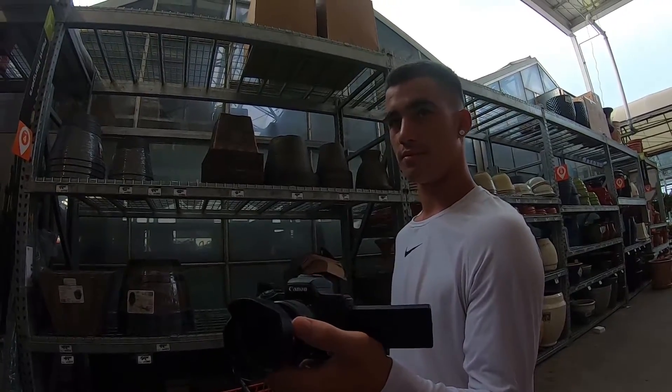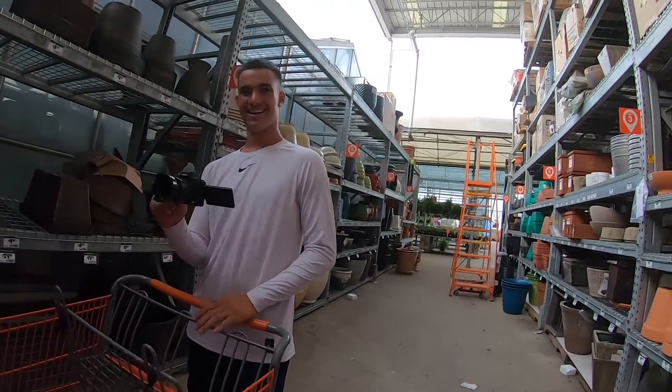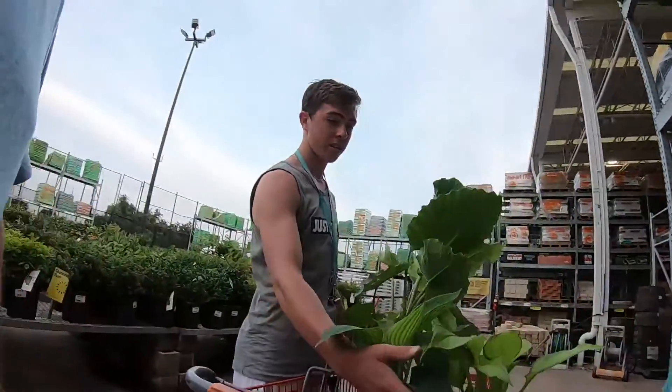That's why when you eat a Chipotle bowl — well, you know what happens. This is why you don't leave the house with Christian. Anyway, we got two plants right here — these are really nice.